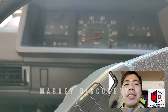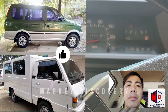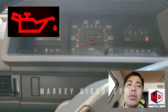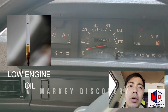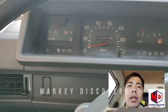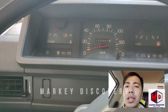Good morning sa inyo lahat, welcome ulit sa ating channel Market Discovery. Itotroubleshoot natin ngayon itong Mitsubishi L300FB or Mitsubishi Adventure - pare-pareho lang yan. Ngayon ito yung lumilitaw sa dashboard, yung parang takure. Unang titignan natin yung oil level sa engine, baka kasi low level na yung oil. Kung okay naman yung oil level at nasa maximum level, titignan natin yung oil pressure sending unit, o kung tawagin nilang oil sensor.